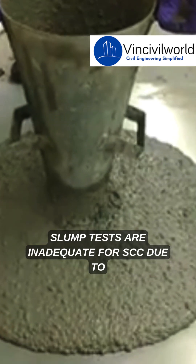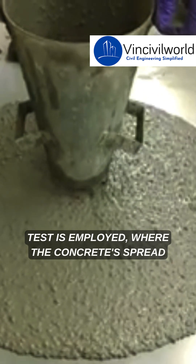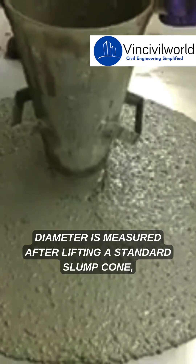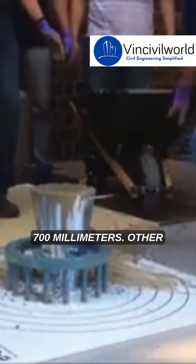Traditional slump tests are inadequate for SCC due to its fluidity. Instead, the slump flow test is employed, where the concrete spread diameter is measured after lifting a standard slump cone, with typical values ranging from 500 to 700 millimeters.